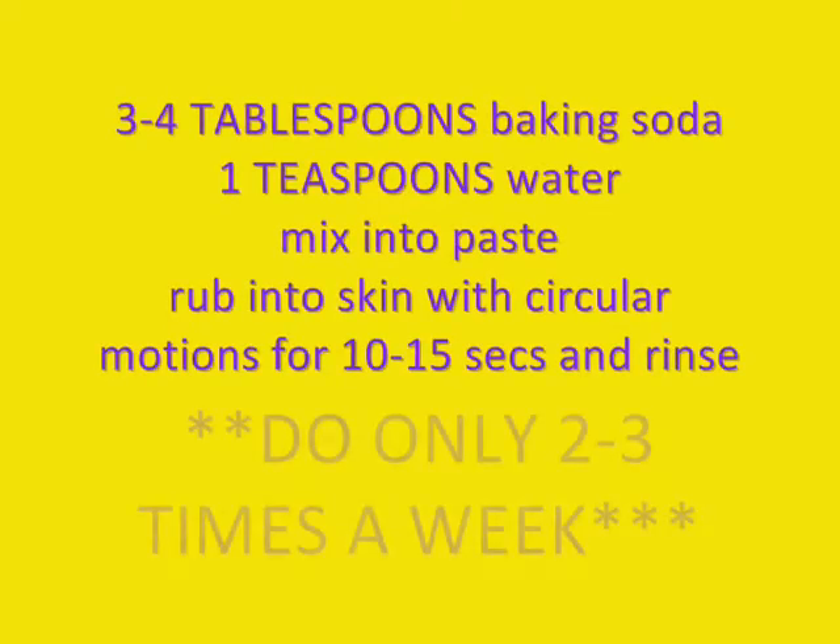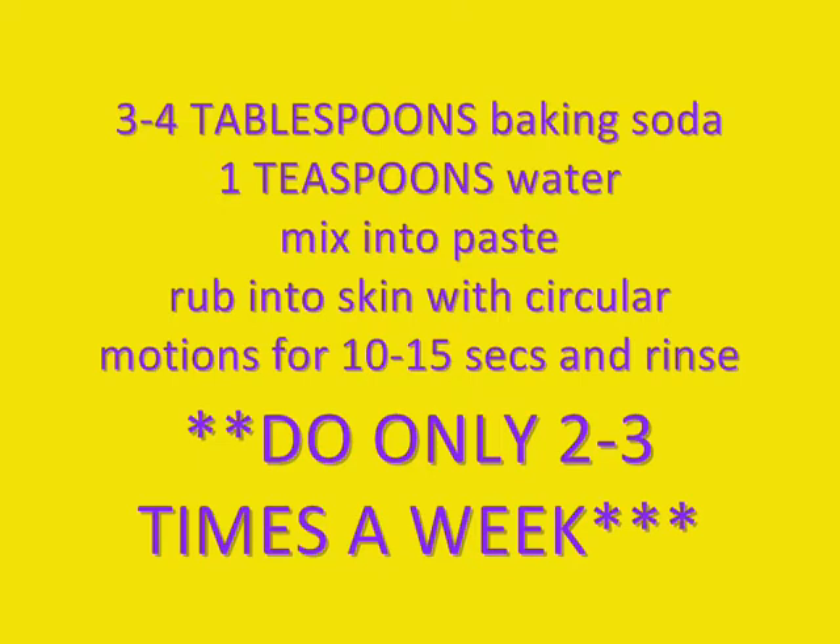Take 3 to 4 tablespoons of baking soda, put that in a little bowl or plate or something, and then a teaspoon of water. I wrote this down on my computer, so I'm looking there. You mix those together to kind of make a paste, and then what you want to do is put that on your face and rub it in a circular motion.